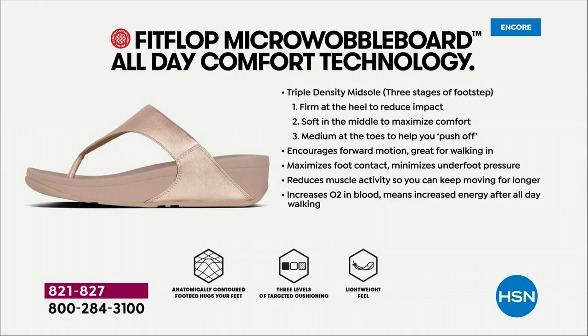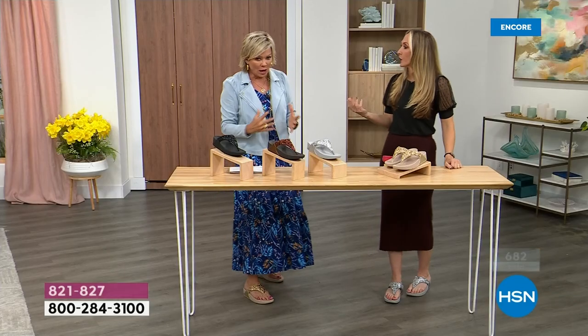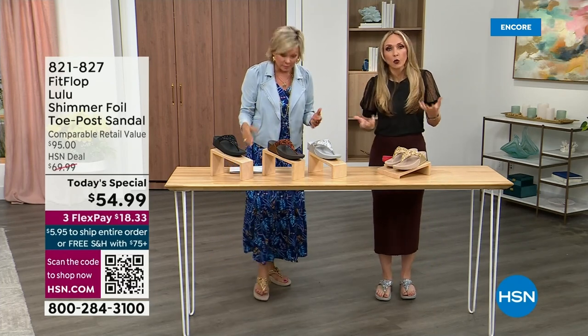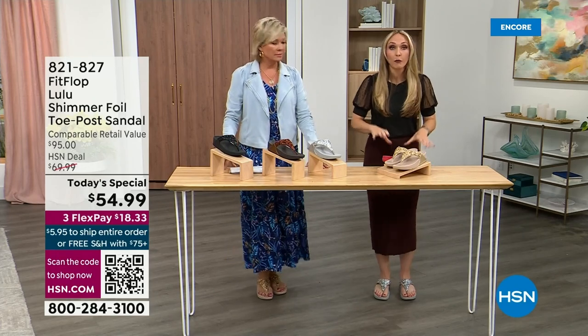These are multi-generational — zoomers are loving these all the way up to the boomers. The shoes are a little firmer at the heel, so that does reduce the impact. The softness kind of evens out your weight so your feet don't feel strained — it's like all the weight is shared. Sometimes soft, squishy, comfy shoes feel like you're walking in sand and that's not good for you either. These shoes are approved by podiatrists, and sometimes people tell me their foot doctor recommended them.